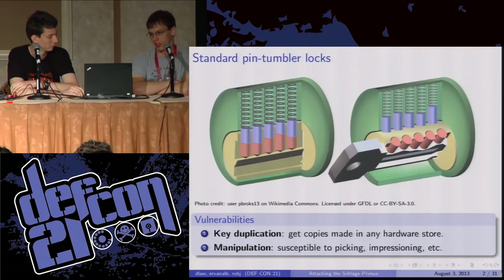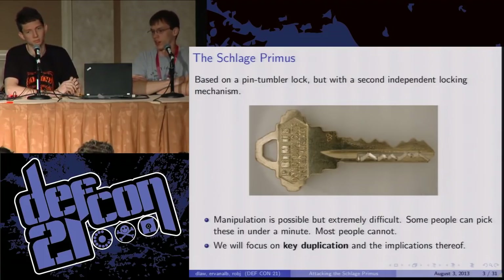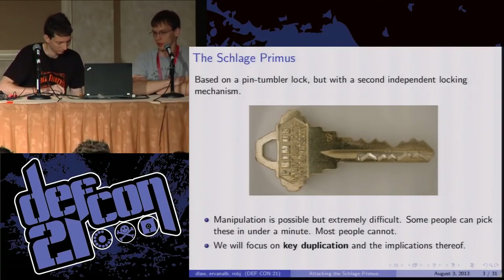Pin tumbler locks are necessary background for the Schlage Primus because if you look at the top of the Schlage Primus key, there is a standard pin tumbler top bitting. The Schlage Primus just adds a second independent locking mechanism — this little squiggly line on the bottom of the key — and we're going to call that the side bitting. An important part about the Primus key is that you can completely separate these two things. We've cut a couple of keys in half so we can play with just the sidebar or just the top bitting.